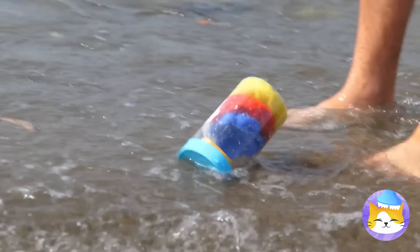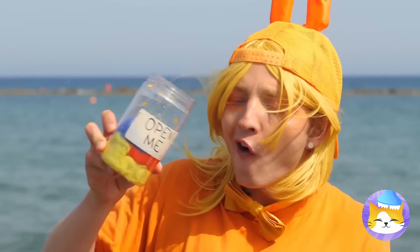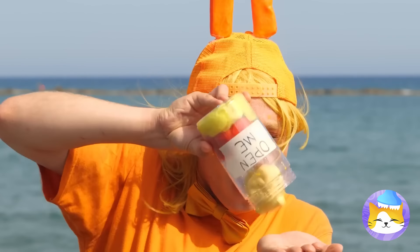Look, there's a bottle. Open me? Can't see why not. There's something in here too. It's a letter O. Add some water and watch it grow big and strong.